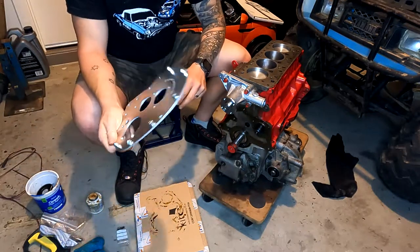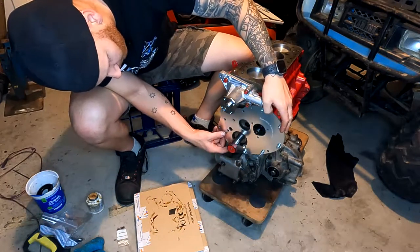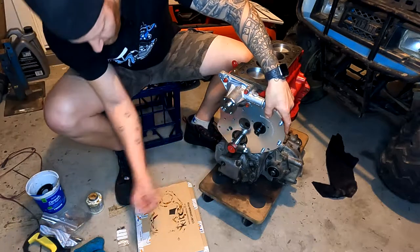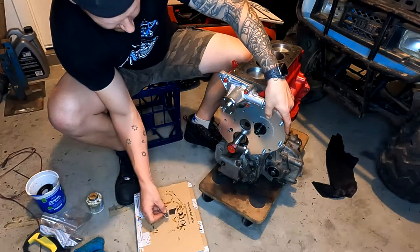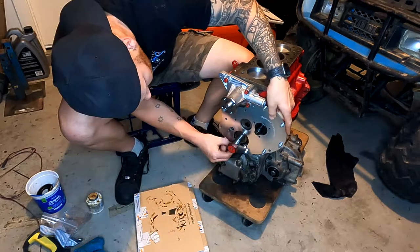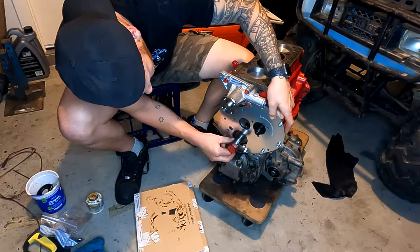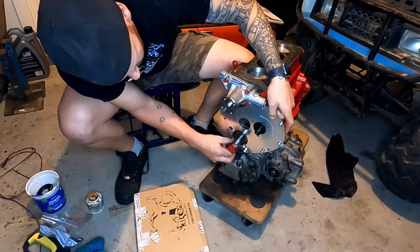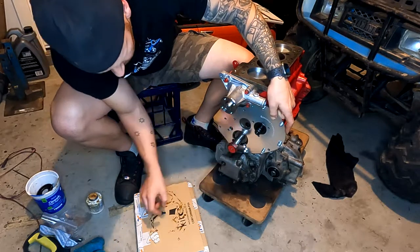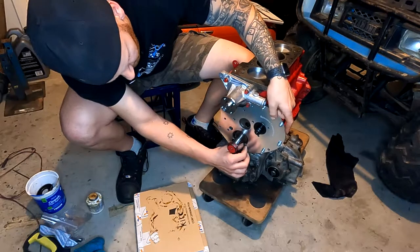Now that we have the gasket installed we can grab the engine plate. We pretty much just need to line that up with where it needs to be and then put in the two bolts down the bottom. Once we've fitted the two bolts we are then going to fit the camshaft thrust plate as well. Just be nice and gentle making sure that all of the bolt holes line up before you start tightening all these bolts — that way you can guarantee you're not going to move the gasket or do any damage to it. I'll just do these up by hand and then we'll go ahead and do the camshaft thrust plate.